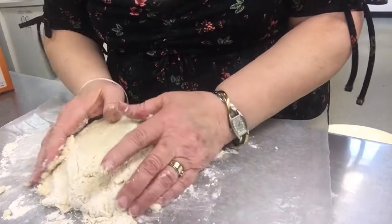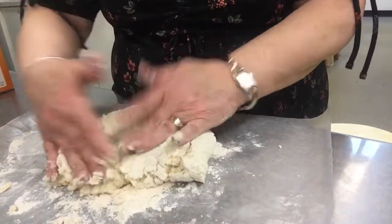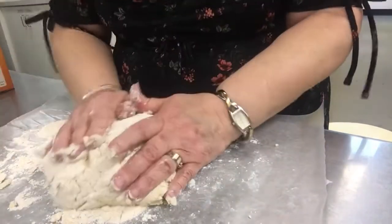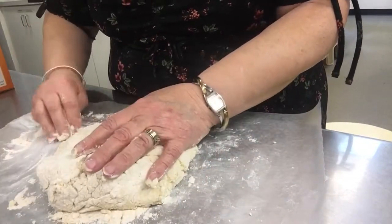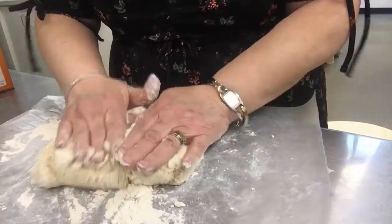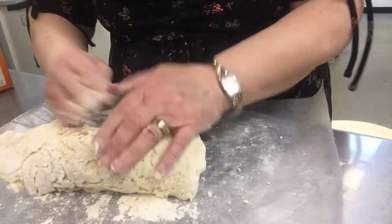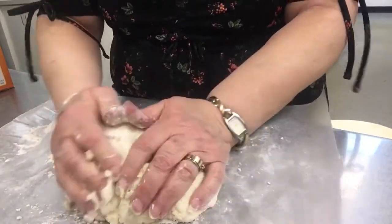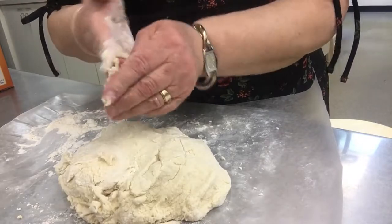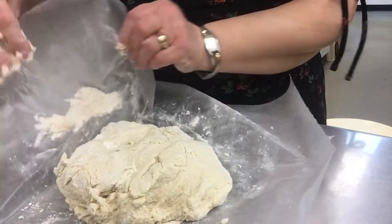Take the dough, squish it in the flour together and just keep playing with it until it starts to come together in a nice ball. Get some flour on there, get some flour on your hands, squish it together. Take the bottom and flop it over and squish it so that it becomes smooth and all stuck together. Peel any dough off your hands and squish that in. Take a little more flour.